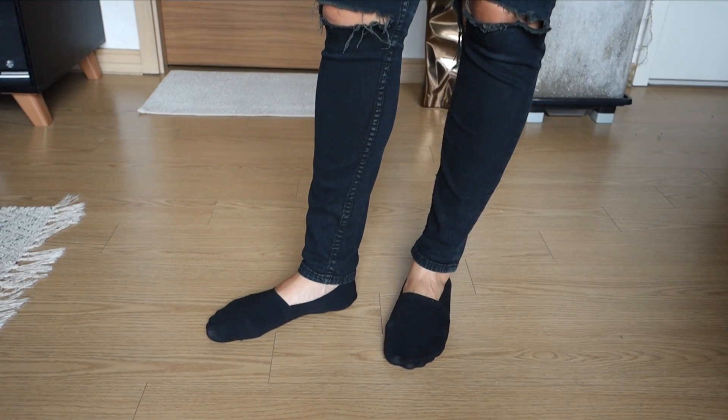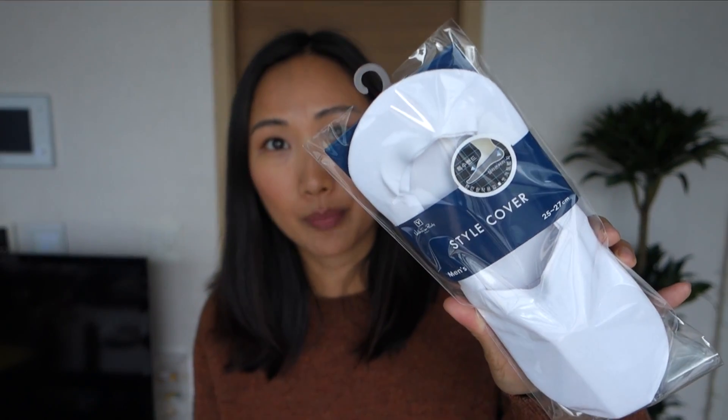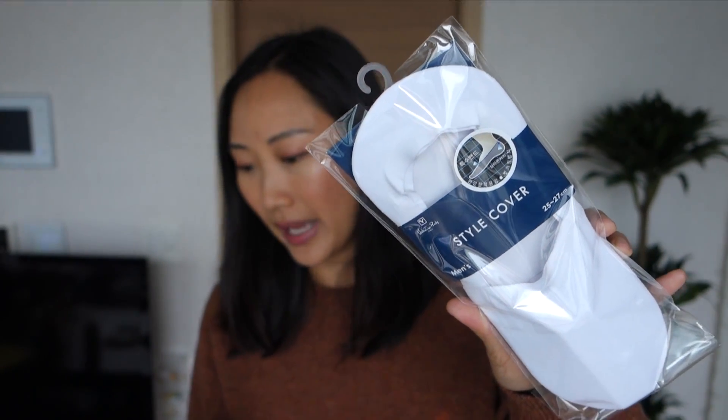One thing I really wanted to mention are my no-show socks — I've gotten a few questions about them in a previous outfit video. I've tried so many pairs: department store brands on the more expensive end, and cheaper ones you can buy in bulk at Costco. The packaging says 'Style Cover' — I think that's the name of the sock — and in the upper left corner it says 'Valentino Rudy.' These are made in Korea.